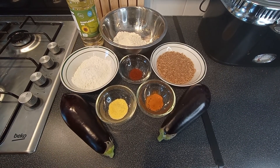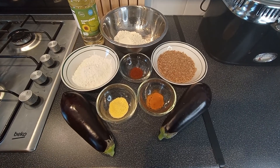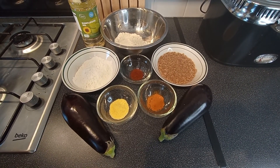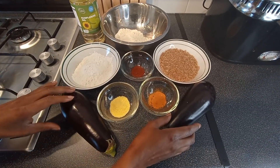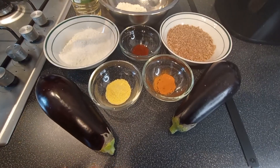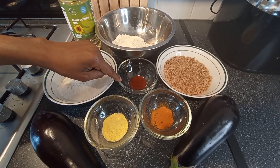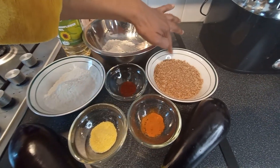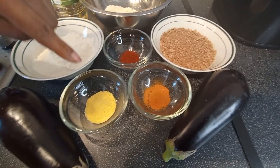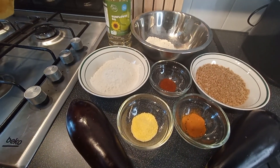Welcome to Simply Vigo. Today I'll be preparing the tastiest eggplant you will ever have. For the ingredients we'll be using eggplants, flour, a teaspoon of chili powder, breadcrumbs, one tablespoon of turmeric, and a tablespoon of all-purpose seasoning. We'll be using a little oil for frying.